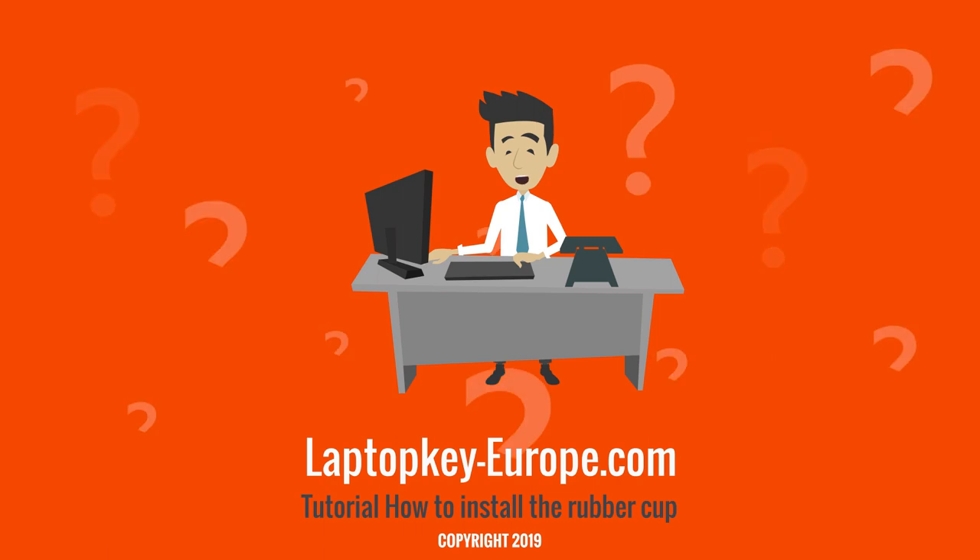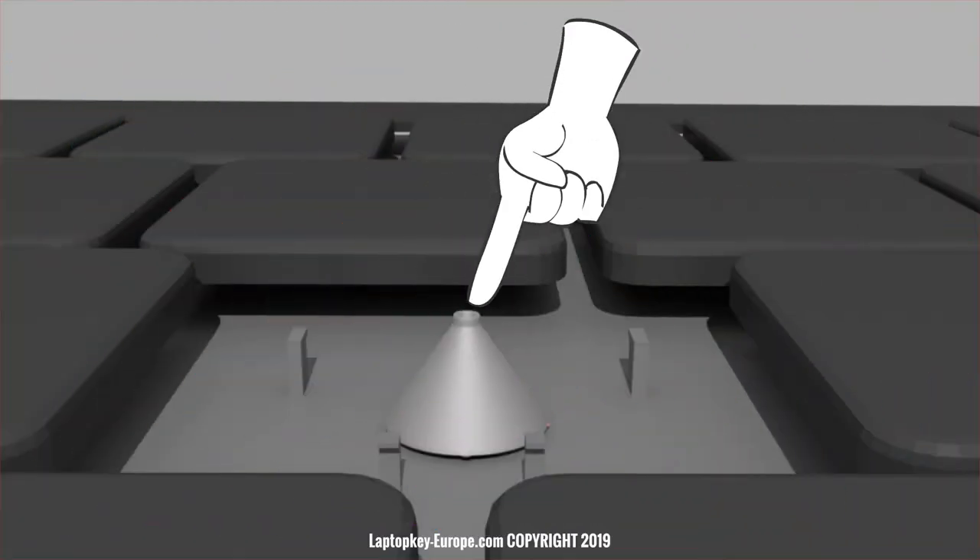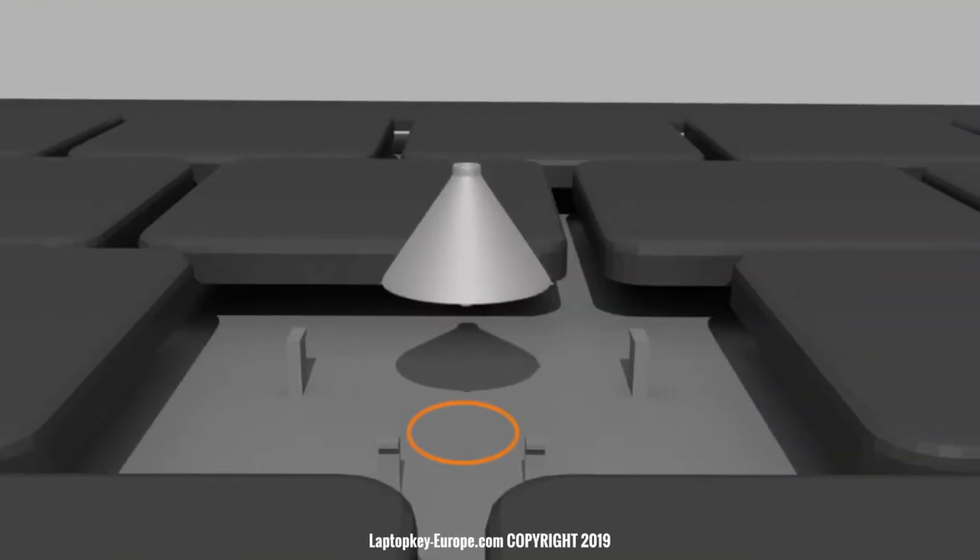First of all, let's see what the rubber cup is for on a keyboard. The rubber cup is a small rubber spring that dampens the movement of the key and ensures the back-and-forth motion. It also communicates to the electronic circuit of your keyboard that you pressed the key or just released it. This information is transmitted through a contactor, a kind of switch, that is on the keyboard and under the rubber cup.